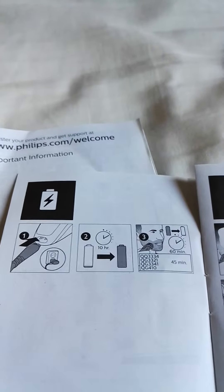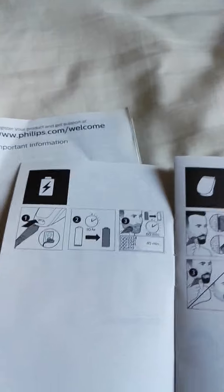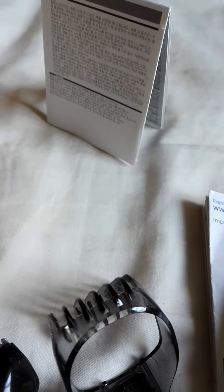This is the drawings and instructions on how to operate it. This is my best buy at the moment, so that's all for now — see you again soon, bye bye.